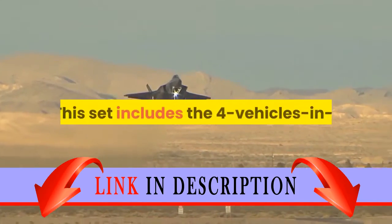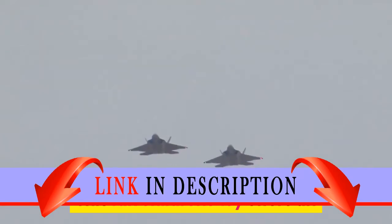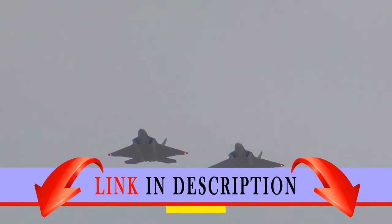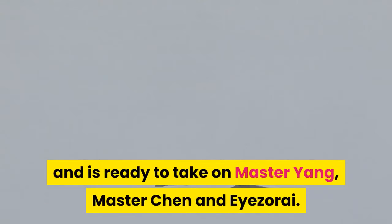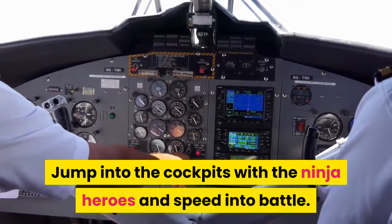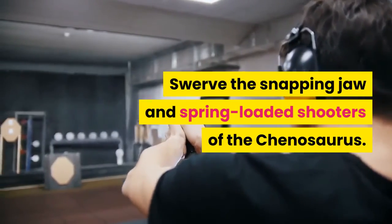This set includes four vehicles in one — the Ultra Stealth Raider and Chenosaurus. This fun children's toy offers an age-appropriate building experience for ages 9 to 14. The Supersonic Raider has been reinvented to become the Ultra Stealth Raider and is ready to take on Master Yang, Master Chen, and Izorai. Jump into the cockpits with the ninja heroes and speed into battle. Swerve the snapping jaw and spring-loaded shooters of the Chenosaurus.